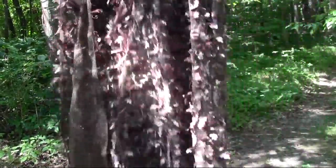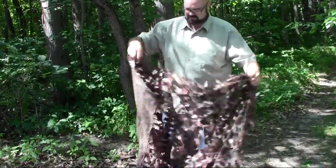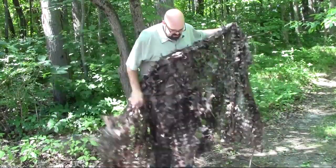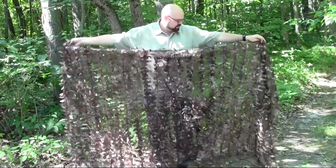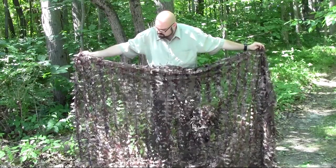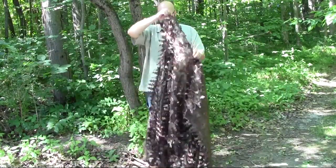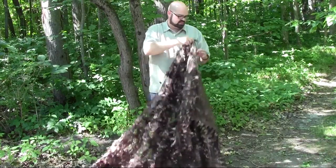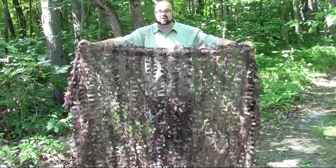This is where I think this thing really sells itself: not only is it a poncho, but notice it's a big square of netting. You can take a couple stakes, measure it out, and actually set this up as a blind — putting a stake in, tying it between a couple trees using paracord, or using tent stakes. It makes for a really nice blind. I'm six foot one, and this thing is about six feet plus another two feet or so, making it about eight feet long — a nice tall blind.